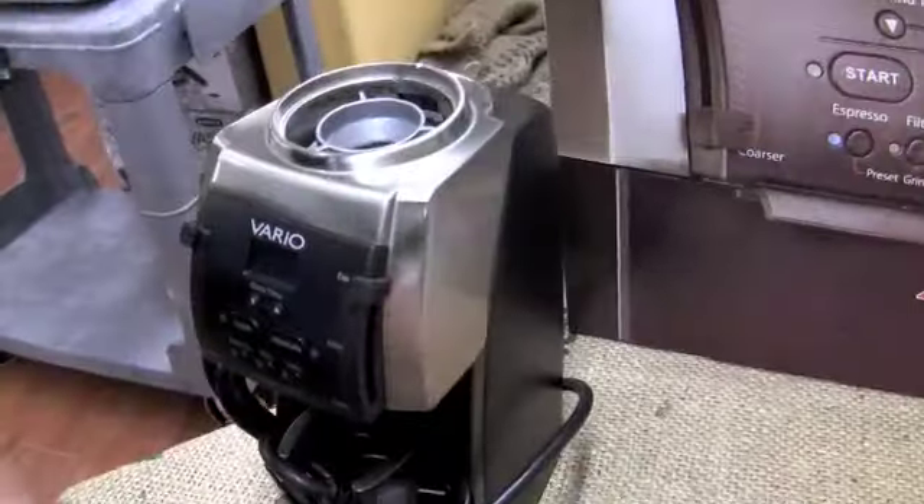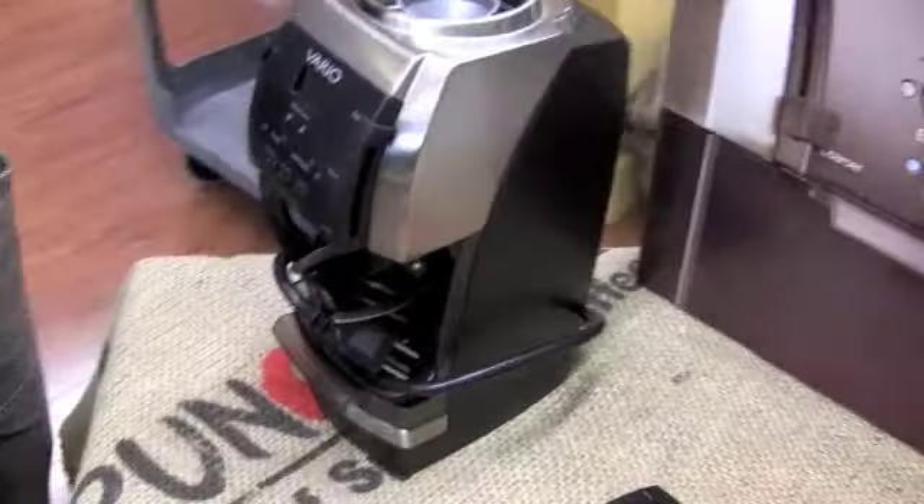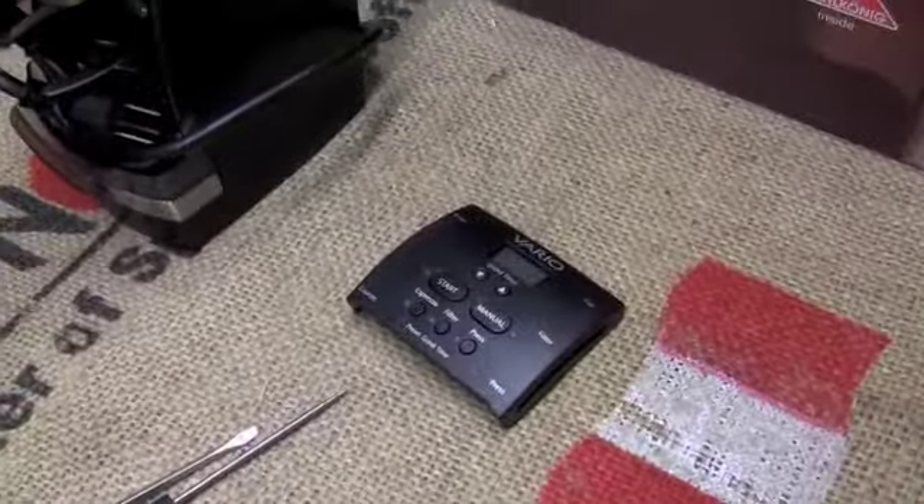It's configurable through the display. So people with an older model pre-March 2010 can install it themselves — I'm going to show you just how easy it is. You can buy the new displays for 20 bucks.